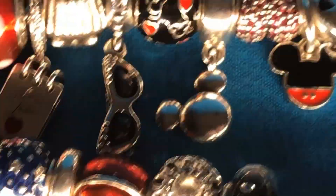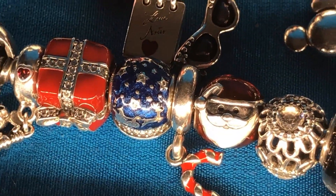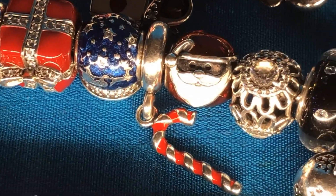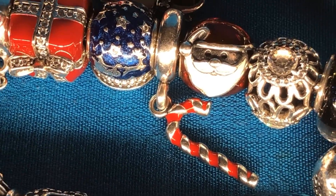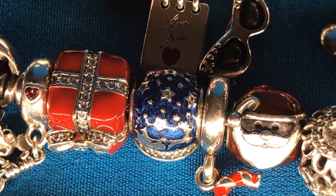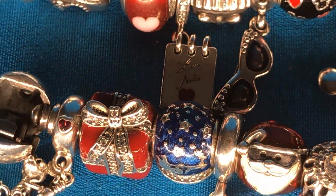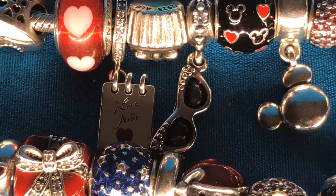Continuing on, I've got Santa — let's flip him around. And the old candy cane. The snow globe, which is beautiful — one of my favorites. And another red present. Love the red present.